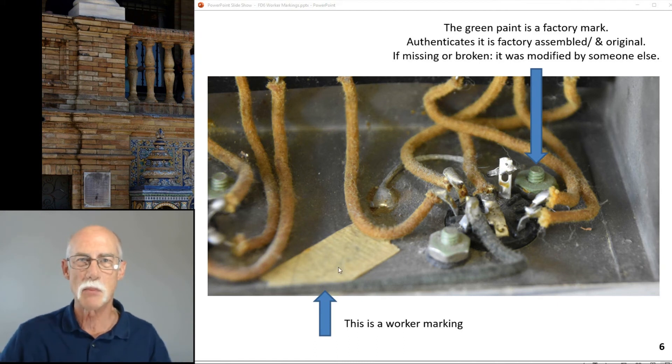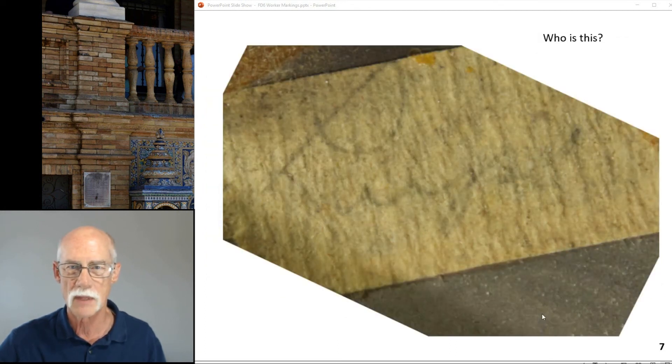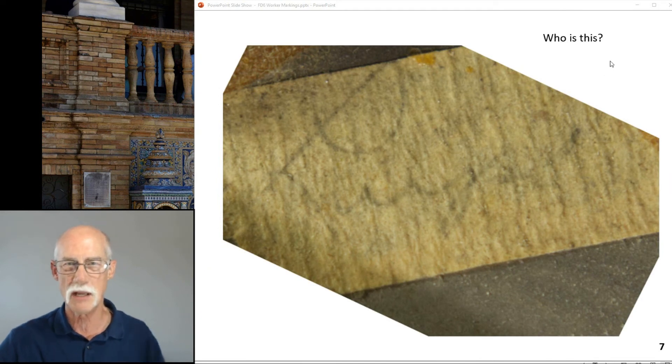Before we move on — the green paint is a factory mark. It authenticates that this is an original factory assembly. If it's missing or broken, that means it was modified by somebody else. But this masking tape with a name on it is a worker mark, and that's what we're paying homage to today. Here it is close up — who is this? Let me help you a little bit.